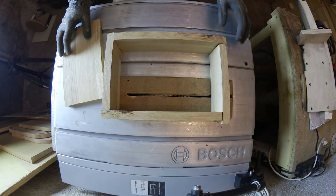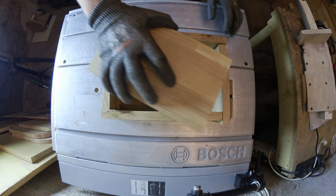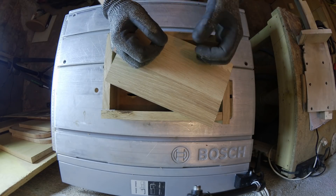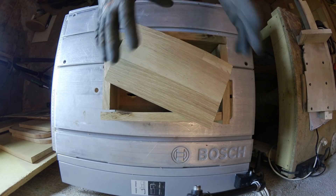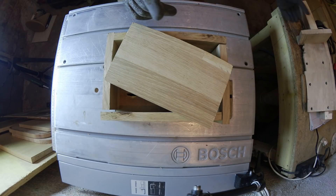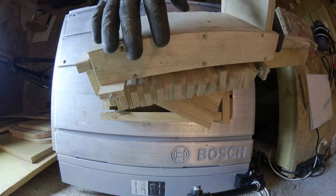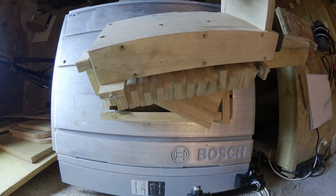Okay, now I got all my pieces cut out. The easiest way to assemble this would be just using screws and glue — you drill the holes, you put the joystick in and the buttons and you're done. But what I'm going to do instead is use my box joint jig, which looks like this, to make it look a little bit more interesting.